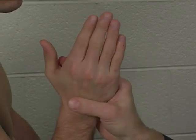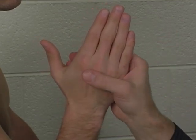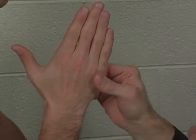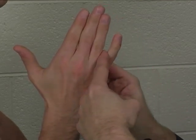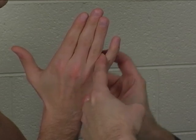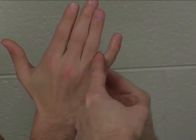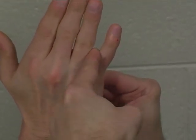For the fourth palmar interosseus, that goes to the small finger. Same thing, we're going to have the fingers in extension. Stabilize the fourth or fifth metacarpal bone, the metacarpal bone for the small finger. Sneak your testing finger in alongside the proximal phalanx, so you are applying pressure to the radial side of the proximal phalanx of the small finger and applying that resistance in an ulnar direction.